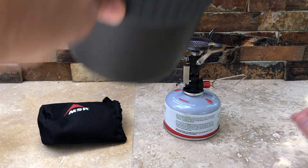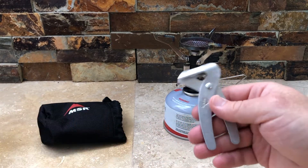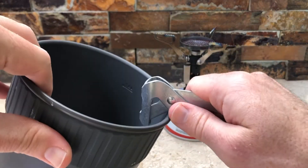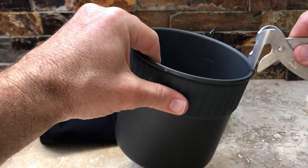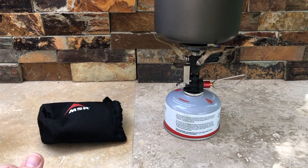The pot goes on like this. I also forgot to go over this — it's the nice handy grabber. They call it the light lifter pot handle, so you can actually use it to grab hot pots and put them on and off.